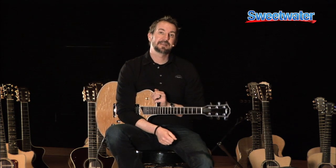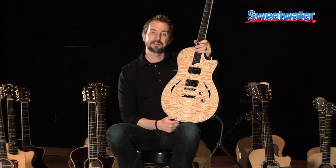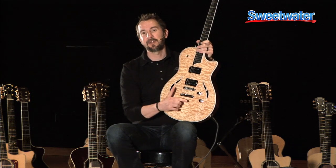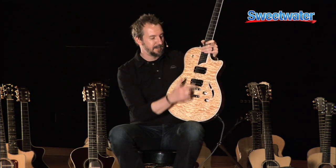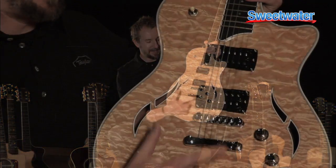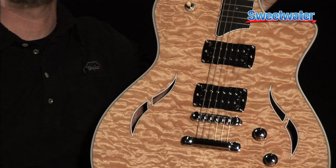So the T3 really is the answer to all those letters. It is similar to the T5 in form, but not so much in function. Where the T5 is fully hollow, the T3 has a solid center block, and that solid center block accommodates two full-size humbuckers and either a stop tailpiece like you see here or a Bigsby vibrato — that would be the T3B.